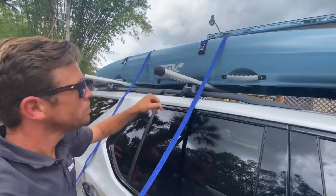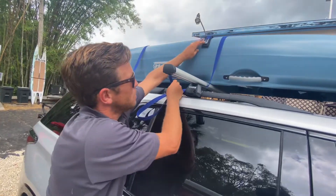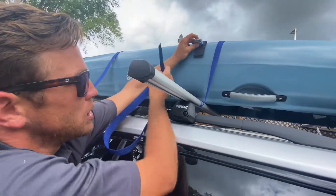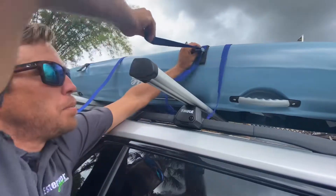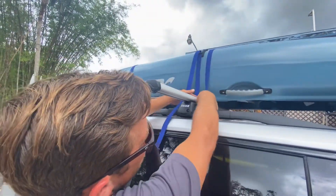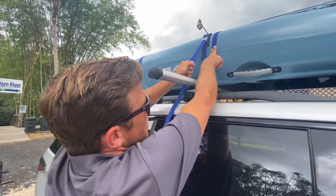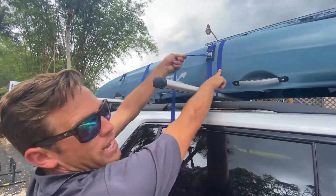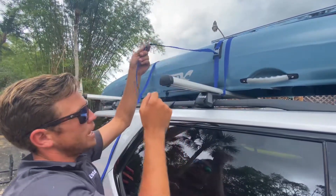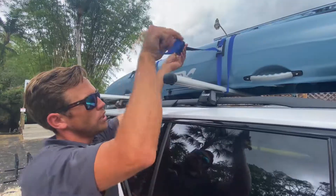Pull the buckle as high as you can reach. Bring the access strap underneath the crossbar that the boat is sitting on, and then go right back up to the buckle. Separate the black piece from the buckle, push the button on top, run it through the bottom, and pull all the access strap through. Try to pull the buckle a little bit higher so you don't have to reach it anymore. Push the strap in towards the kayak so there's no gap. Put pressure on the opposite strap and pull down on the buckle strap — usually just one hand tight, unless you need two hands.